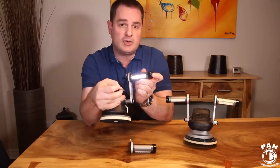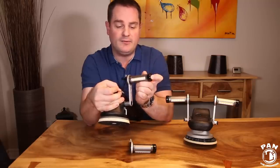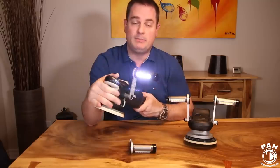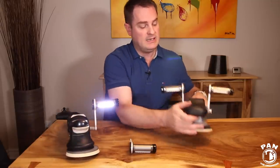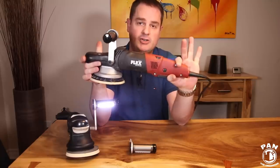It has three modes: 800 lumens full power, 400 lumens medium strength, and a strobe effect if you want to have some fun with your favorite tunes at the end of the day. It puts the light right into the sweet spot of what you're polishing, and you even have access to a dual kit — like on my Flex 3401 DA polisher.